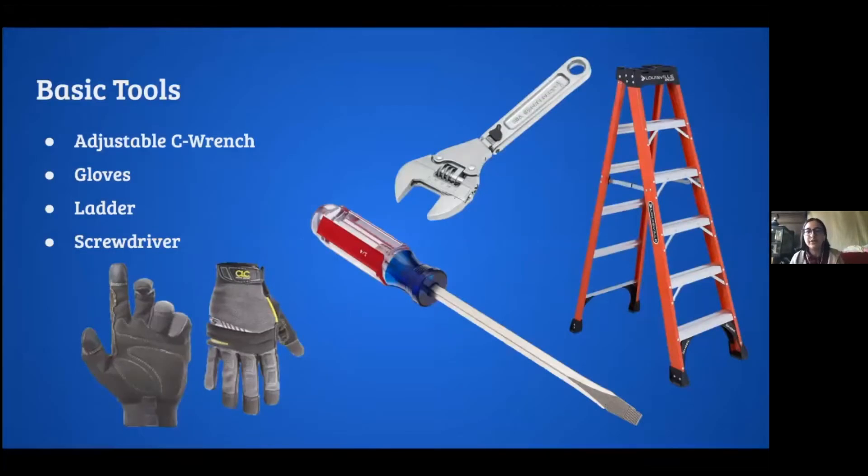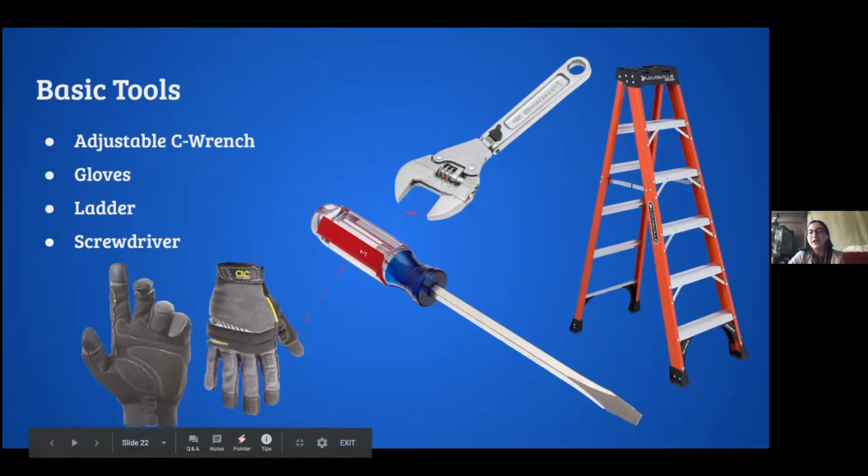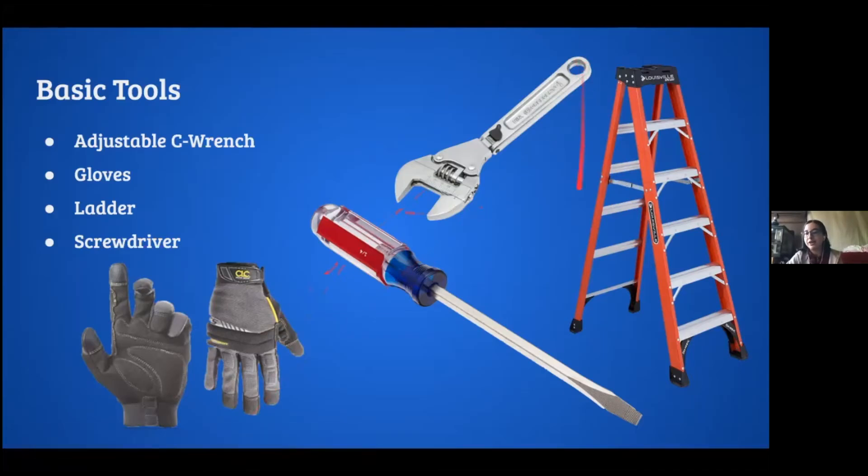Basic tools: the adjustable C-wrench is the most versatile tool — you can adjust how wide it opens and use it for so many things. Make sure you tie a bit of rope around it and attach it to your wrist or belt so it doesn't fall and hit someone. We also have gloves because lighting instruments get really hot — you don't want to burn yourself. Ladders are needed because many lights are high up. You occasionally need a screwdriver for unscrewing things.